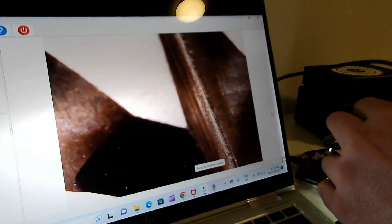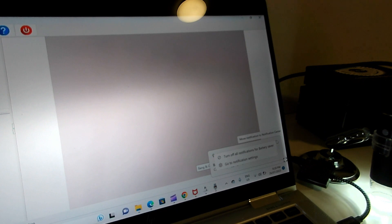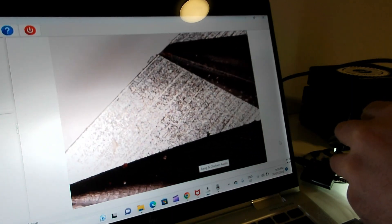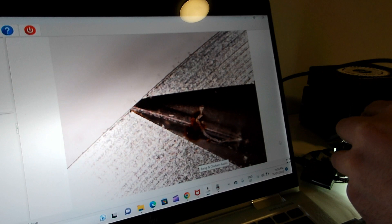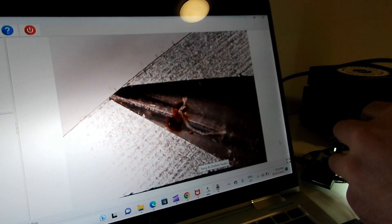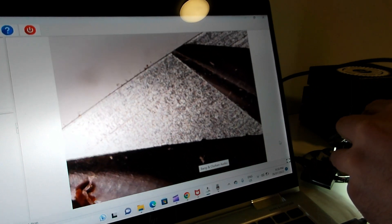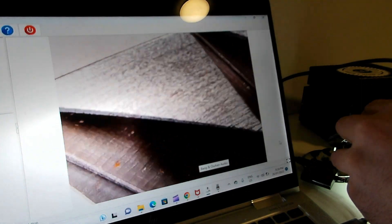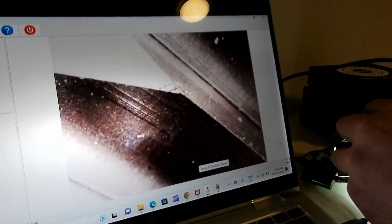Next up is another stainless steel burr set we've been sent to test. I believe it's from the same manufacturer as the DF64V DLC burrs. Taking a closer look - that edge looks very sharp. There are some traces of coffee even though I haven't used them at all. The outer edge looks very crisp and the edges all look pretty decent.